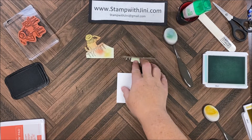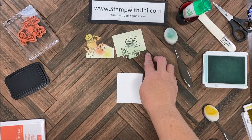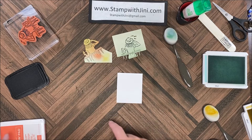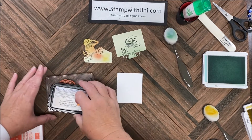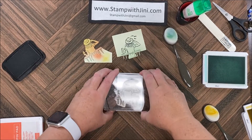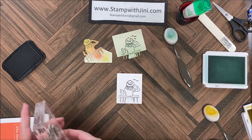I have stamped my image twice onto some masking paper or sticky notes and I've trimmed around them. Now in this one you might want to trim straight out, otherwise you're going to have to be careful — I'll show you that in a moment. I'm going to bring in my image again and ink it up with the Memento and stamp it onto my basic white cardstock, being careful to go almost to the edge on the bottom.